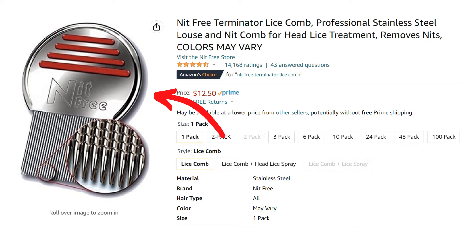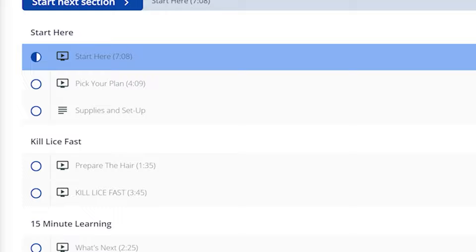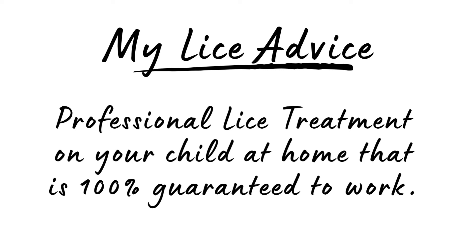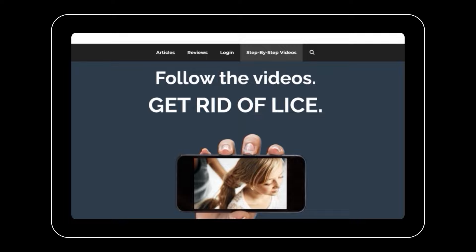Instead of spending hours nitpicking, I recommend getting a really good lice comb — the same kind professionals use. These aren't expensive; you can get a good lice comb on Amazon for about $10 or $15. On my website, myliceadvice.com, I have step-by-step videos showing you exactly how to do a professional lice treatment on your child at home. It's a one-and-done treatment that's 100% guaranteed to work.